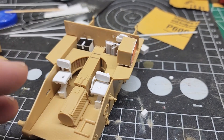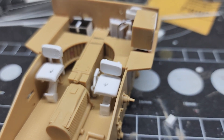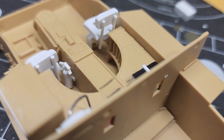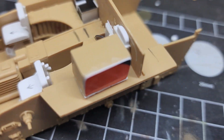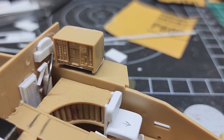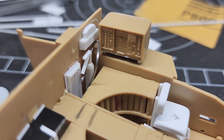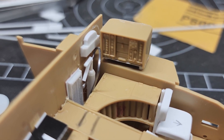Here's the interior as I have it right now. You can see there are two seat frames, two seats. Here is a shot hopefully showing there's a fire extinguisher. The radio is a kit piece — it's decently molded and looks similar to what I was seeing. Then you've got another fire extinguisher.